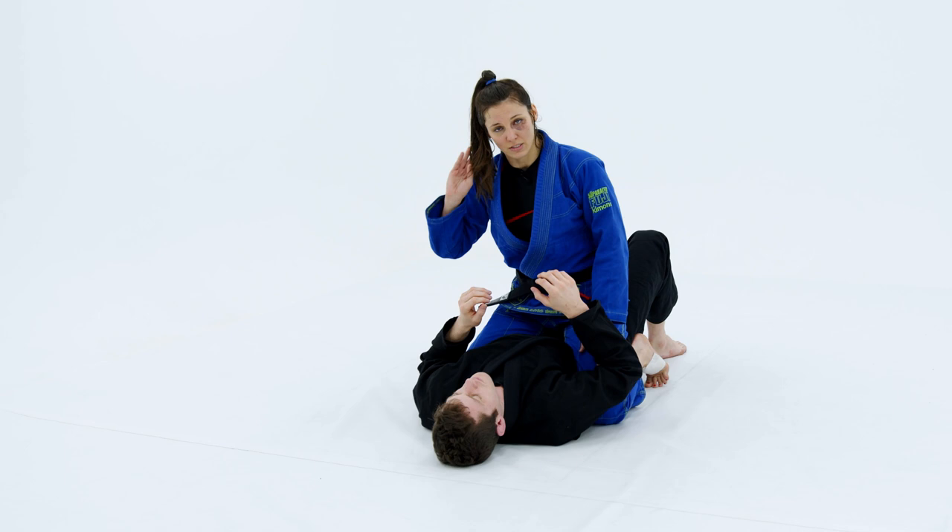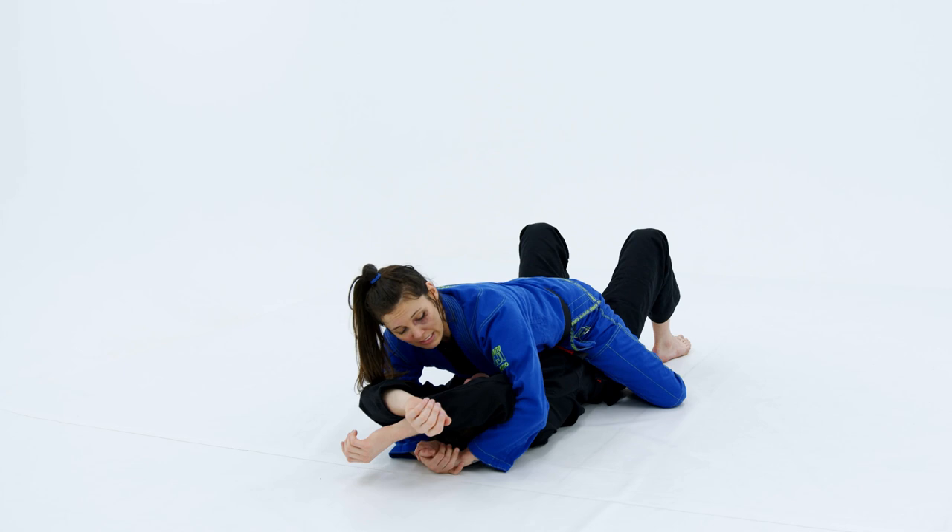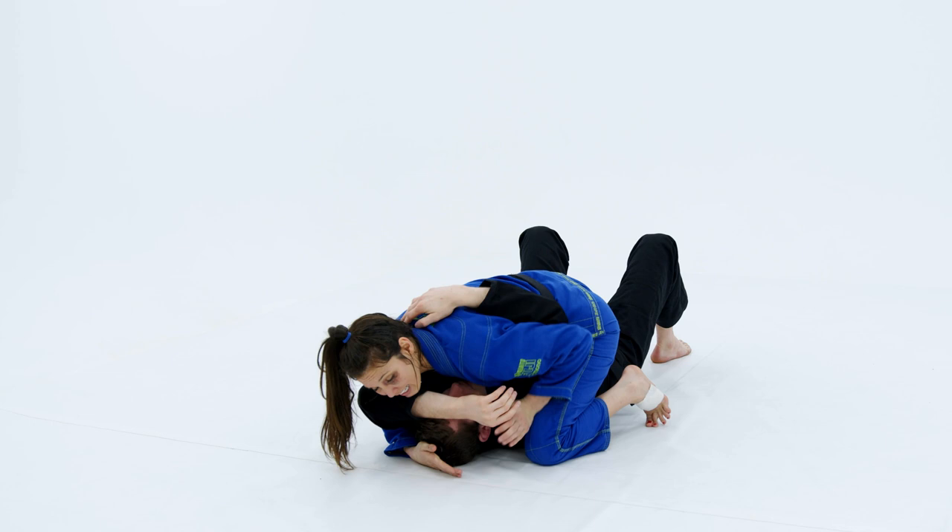Next we'll talk about the monoplata, and it all sort of starts from the same position. I go to trap the arms, but let's say I mess up and my opponent's able to get one of his arms in. As soon as this happens, I bring my knee up and catch.